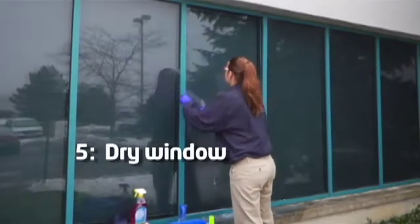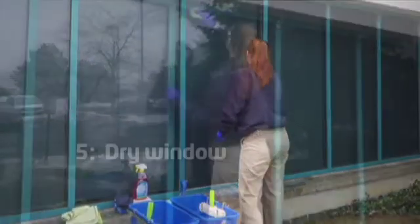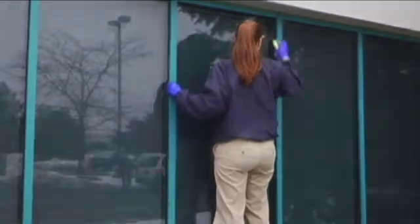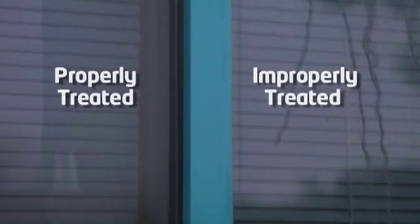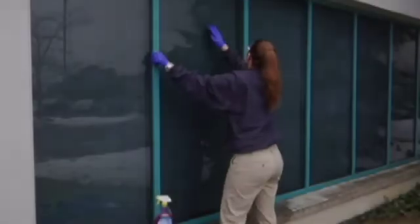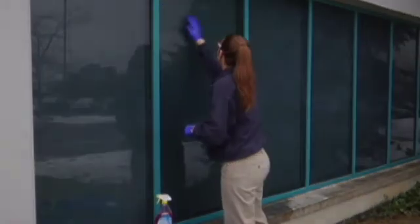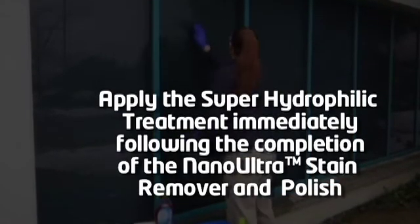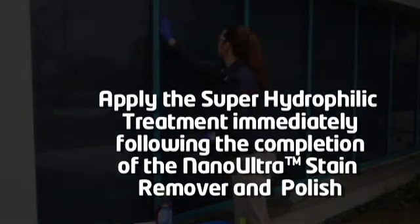Dry the window with a squeegee or lint-free cloth, particularly around the edges. Failure to properly clean and dry the glass surface will affect the final performance of the Nano Ultra Superhydrophilic Treatment. Now you are ready to apply the Superhydrophilic Treatment. For best results, apply it immediately following the completion of the Nano Ultra Stain Remover and Polish.